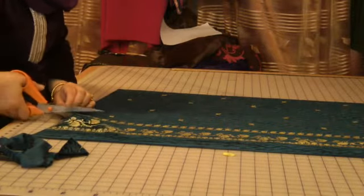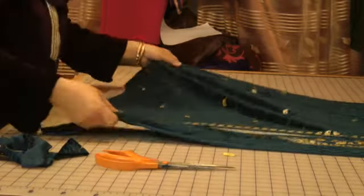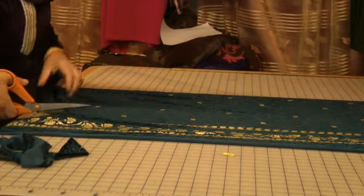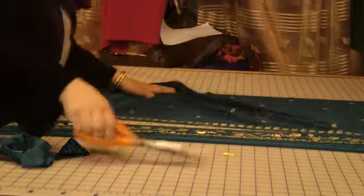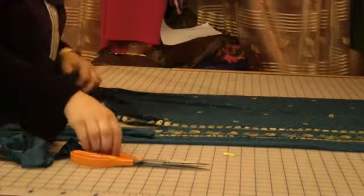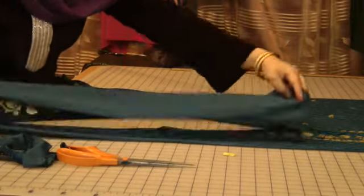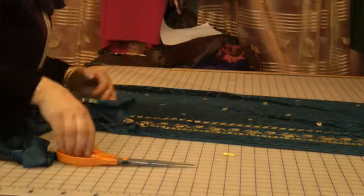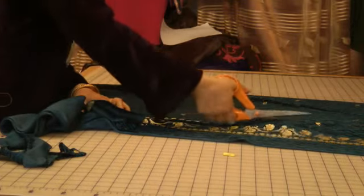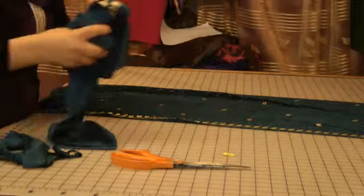Actually, I will use it up to this. I'm going to trim into this and trim it from here, taking the maximum use out of this border piece. This is going to be the width of my dress, so I'll trim the whole of it away because I want to use this on the front of the sleeves as well. And this is going to be used on the border of the kameez.